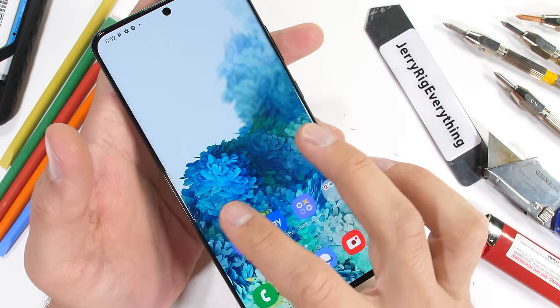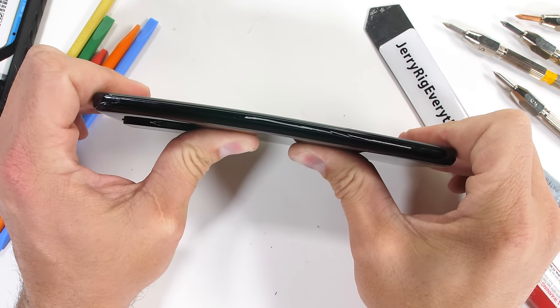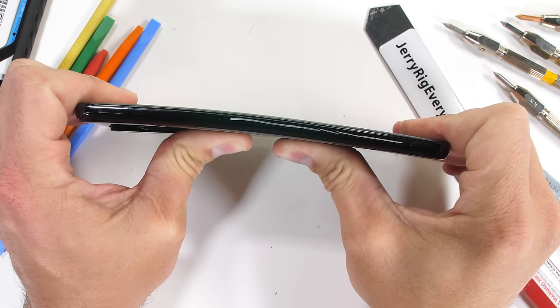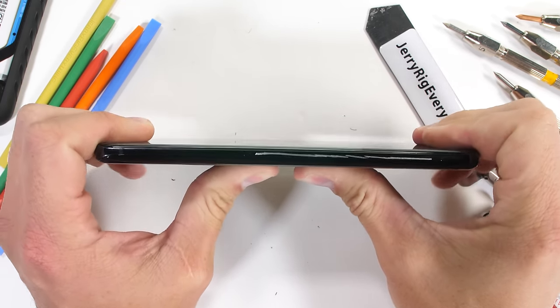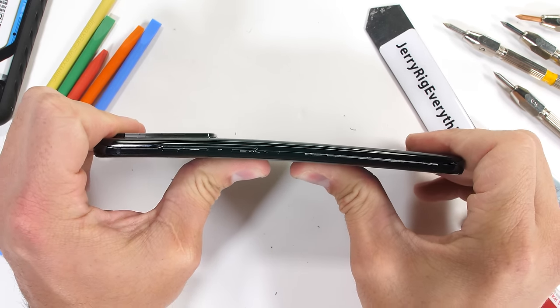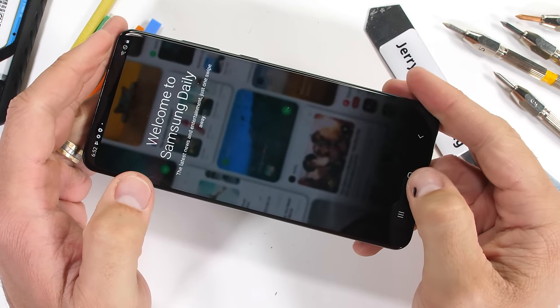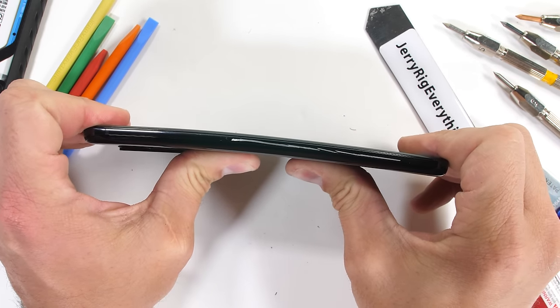Finally, it's time for the bend test. With how rock hard and rigid Samsung phones usually are, I was surprised that this thick phone had a little bit of give to it. It's the subtlest of sways, probably due to the length of the phone and its 6.9-inch screen. The S20 Ultra does survive the durability test, however — no cracks, kinks, or permanent damage anywhere.